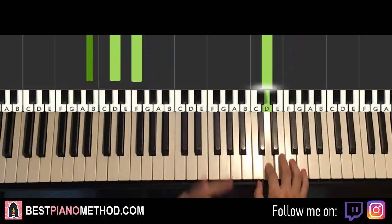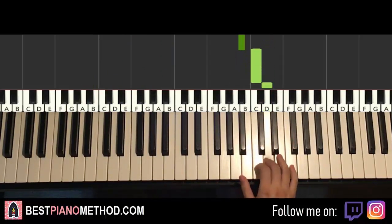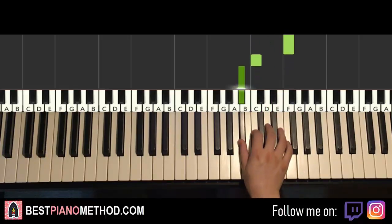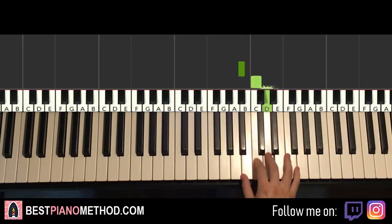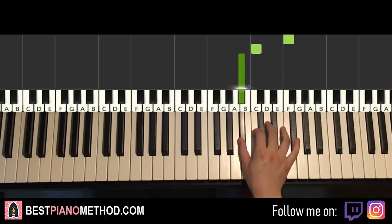Moving on to the second part. Right hand continues down to the B-flat, C, and then four D's, up to F, down to C, B-flat. That's it for the second part for the right hand. One more time: B-flat, C, D, D, D, D, F, C, B-flat. That's it for the right hand.